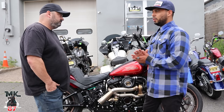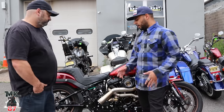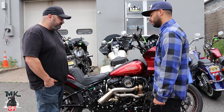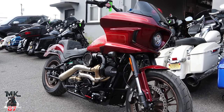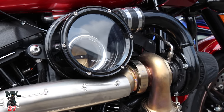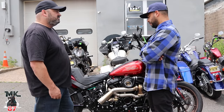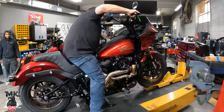Everybody wants to know the final cost of doing the Trask turbo kit. The kit retails for $5,999. But there's more — Trask works exclusively with the Thundermax. So you need to buy a Thundermax, and Trask provides the tune for it for the bike. That's looking at close to another thousand dollars for the Thundermax, plus your eight to ten hours of installation labor.